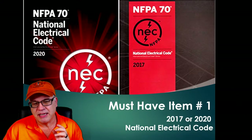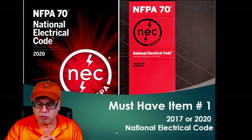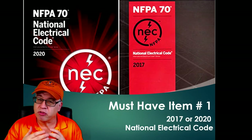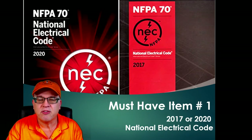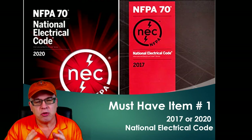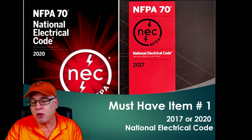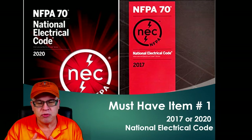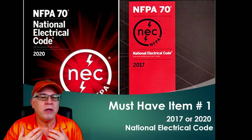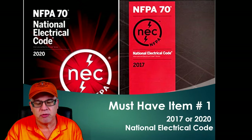The first thing that you're going to need is a National Electrical Code book. Whether you're in the 2017 code or testing on the 2020 code, it is essential that you have a soft bound edition — not a spiral and not a loose leaf, the soft bound edition. Because some testing centers won't allow loose leaf or spiral bound, and the soft bound edition is the one accepted throughout the country.